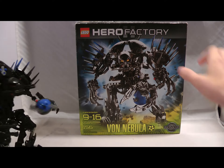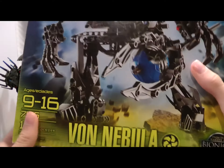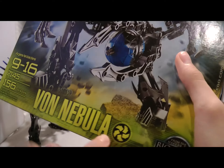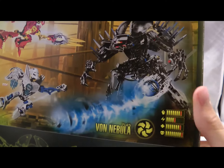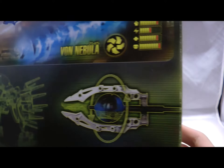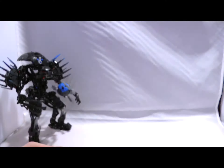So let's take a quick look at his package first. Of course we have Von Nebula on the cover, his info, the makers of Bionicle, his symbol. On the back we have Stormer Inferno going up against him, his stats — obviously he is the most powerful — and his functions, which he does not have a lot of.